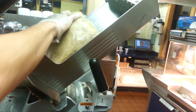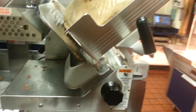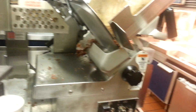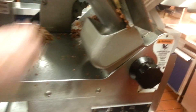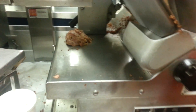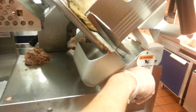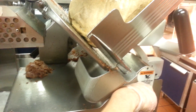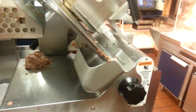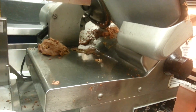We want to make sure we don't miss any — no waste. The proper weight size for a beef and cheddar is three ounces. We're going to do that so it's not so thick. You'll see it slowly start to come out here through the slicer.